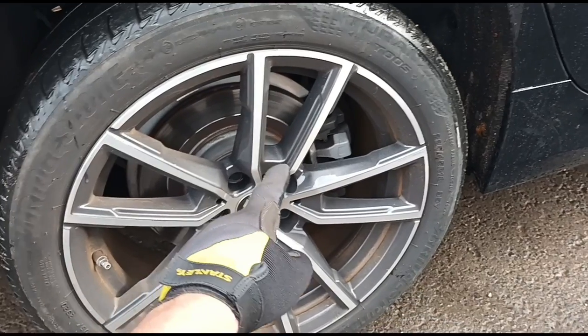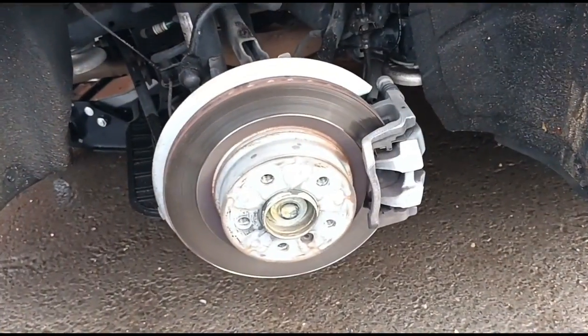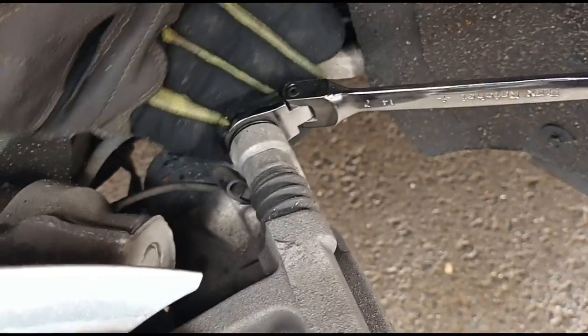So the first thing is just take off the wheel bolts. Now the bolts are off, we just pull the wheel off and we have the brake caliper there. Going in at the back of the caliper, same as normal — a couple of bolts, one at the top, one at the bottom.